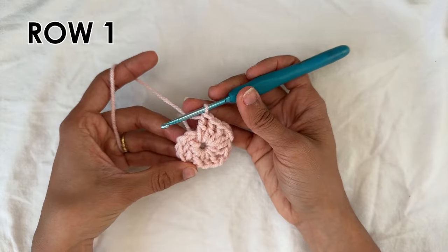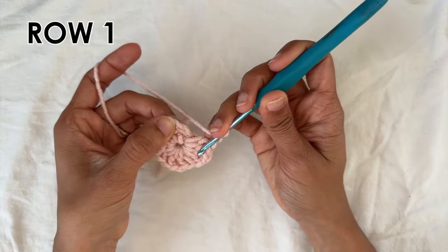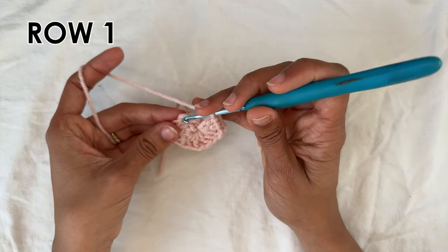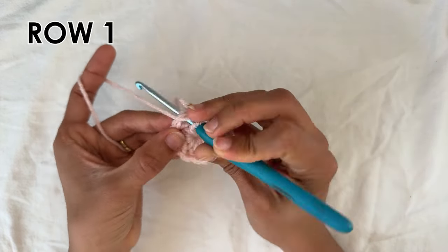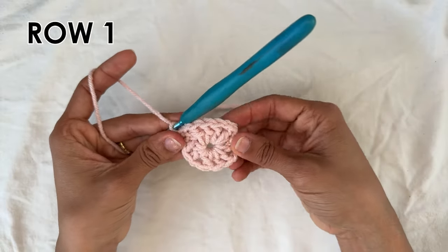Now to finish off this row we're going to chain one and then do a slip stitch into the chain three — specifically into the third chain of the chain three, the very top one, we're going to do a slip stitch. And this here is the end of row one.